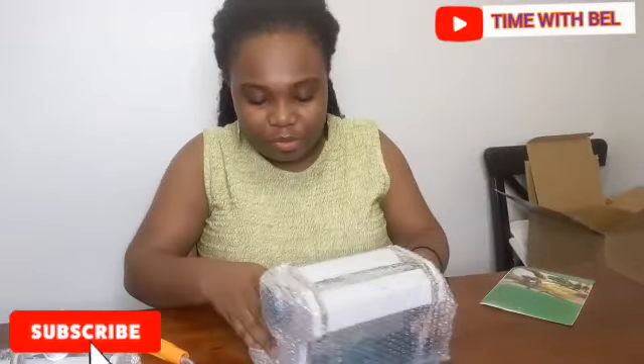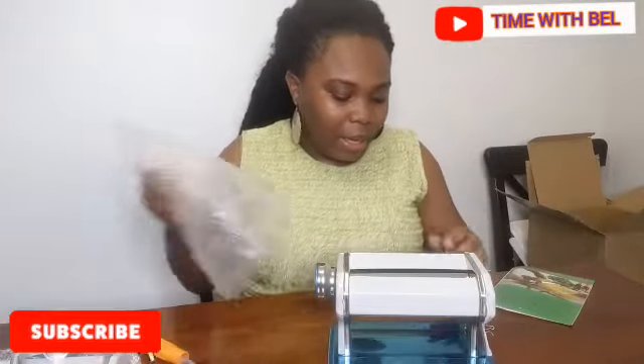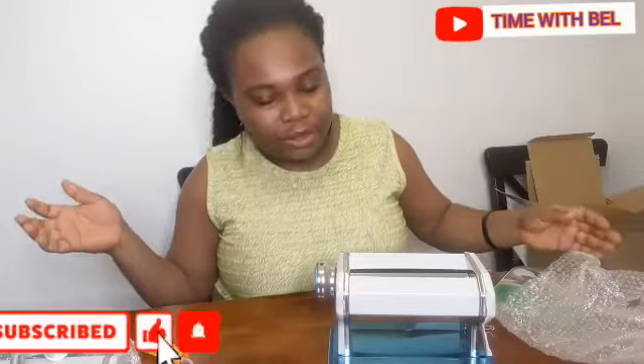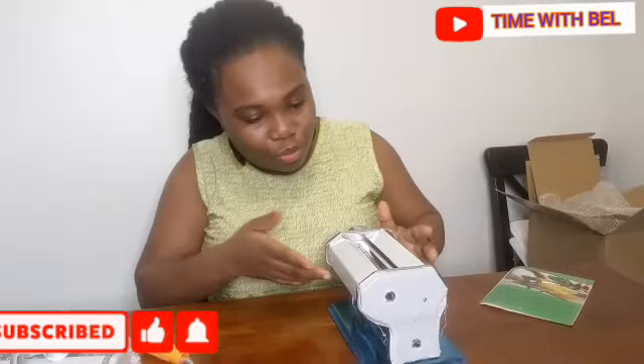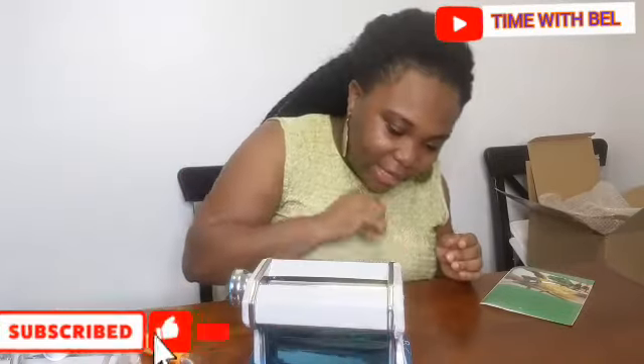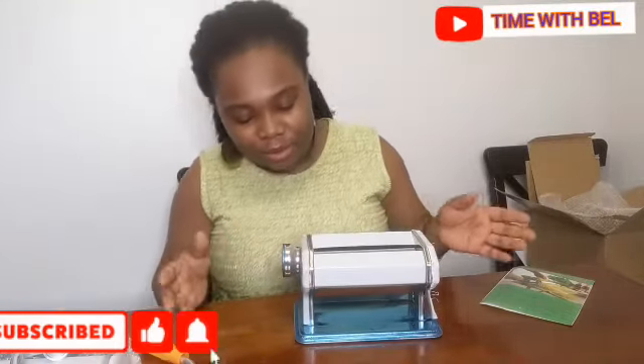Let's see if I'll be able to arrange it. I bought this purposely to stretch dough. So it is for pasta, but it can be used to stretch dough. I needed something for my chen chen — yes, I saw chen chen!